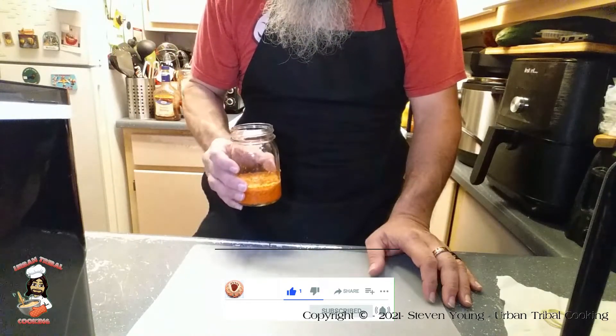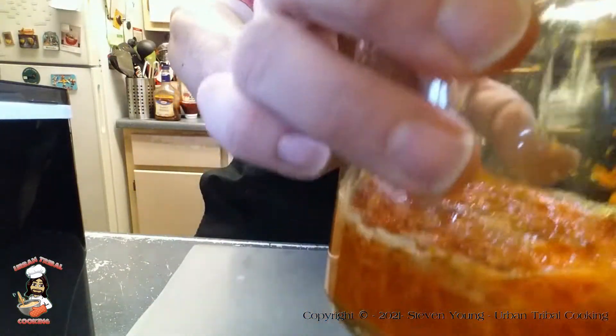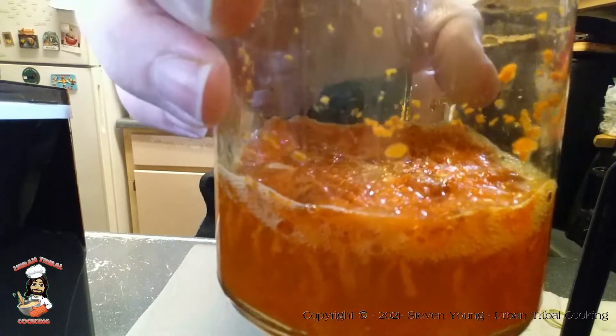We have some foam starting to form. I don't know if you guys can see that — right there around the edges.